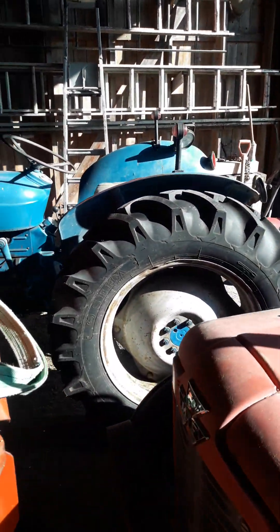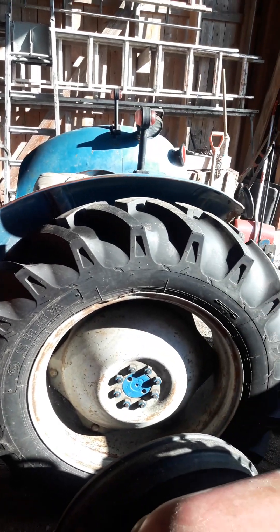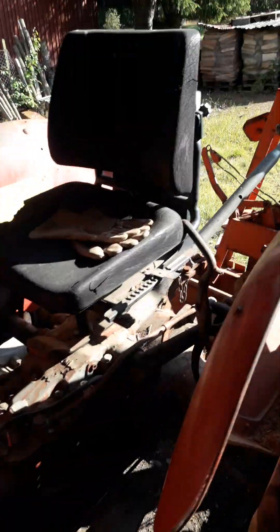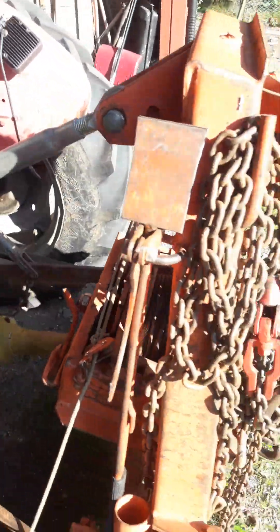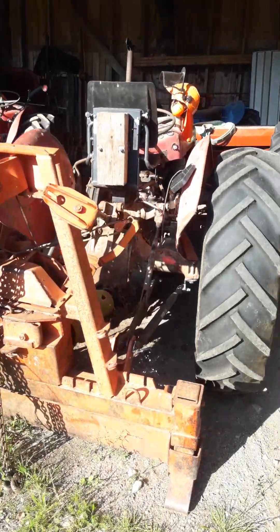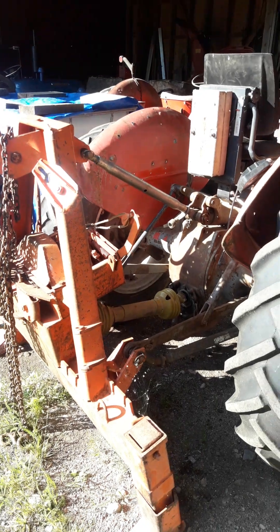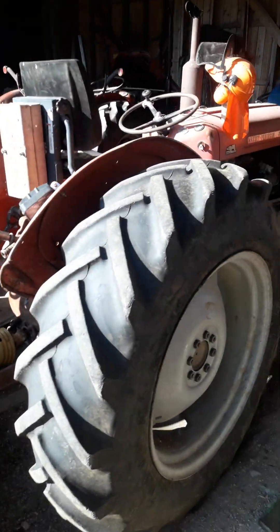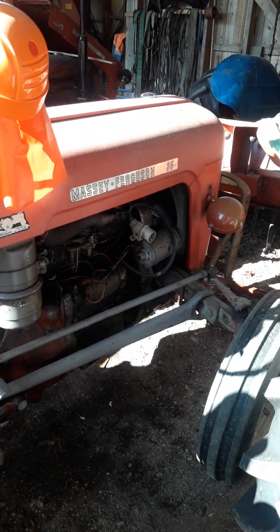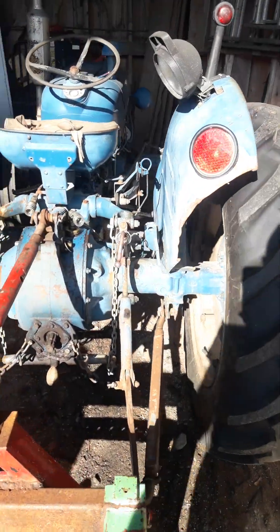And over here we have a Super Dexter, also running very fine. Must go to the other side so you can see. Here's the winch — sorry about the light. The winch is there so you can pull the wood, driven by the PTO. He uses this machine almost daily. And here's another Super Dexter, also running.